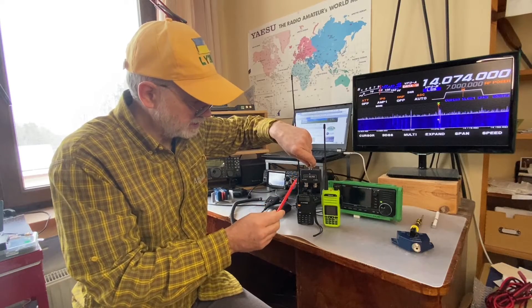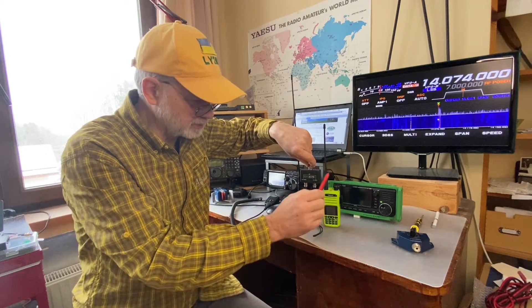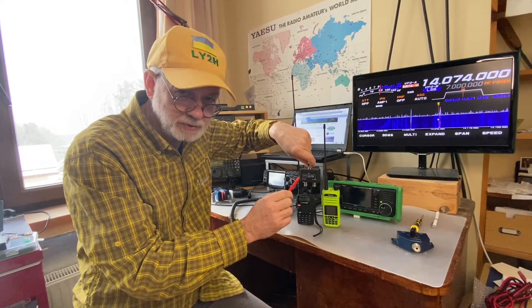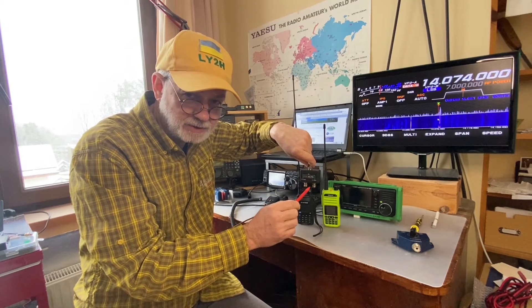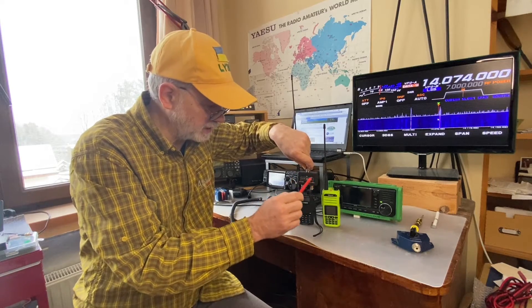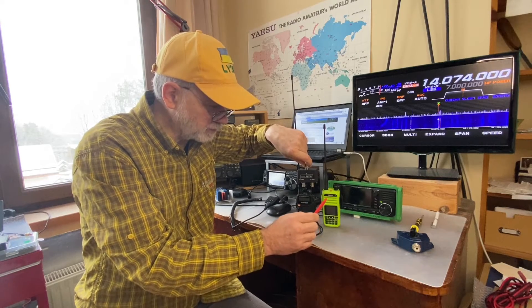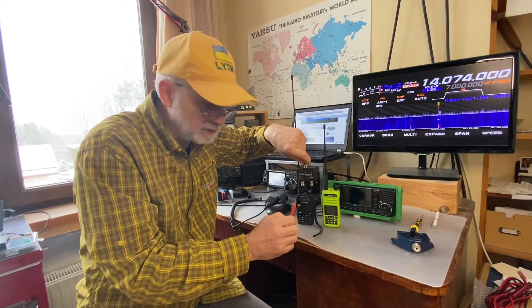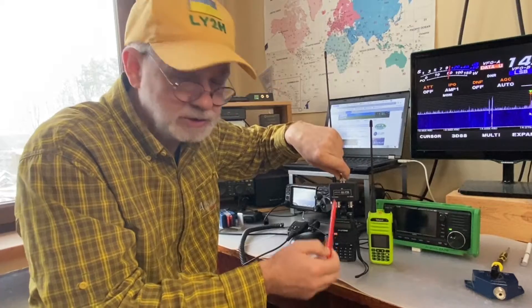The duplexer separates the receiving channel and the transmitting channel of the same band, and it's done by means of two very narrow-banded band-pass filters — not low pass, not high pass, but band-pass filters — avoiding the effect where the comparatively powerful transmitter signal drowns out the received signal of the receiving part of the repeater. That's what a duplexer does.